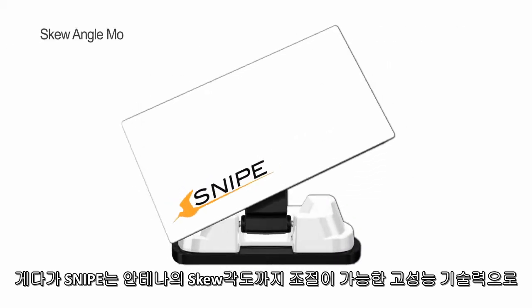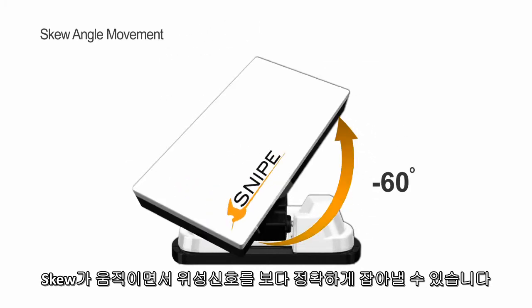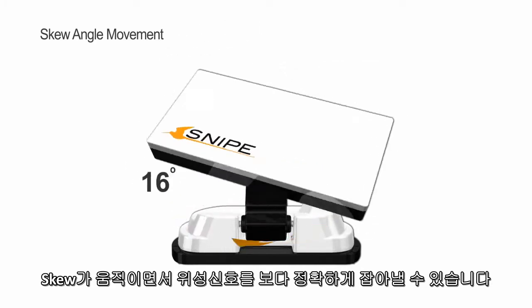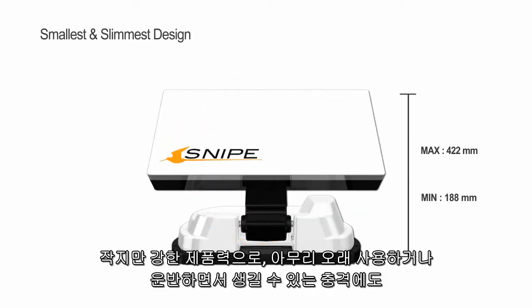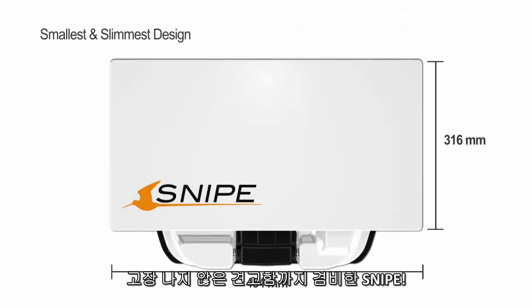Snipe is better able to catch satellite signals accurately with its flexible auto skew adjustment technology. Snipe is small but strong, surviving the hits and knocks of travel, allowing you to take it with you outside.